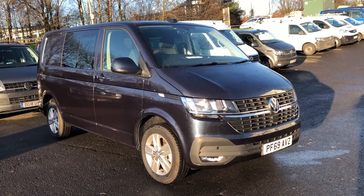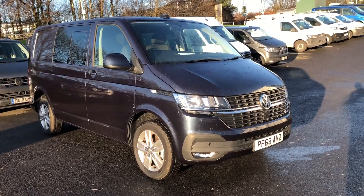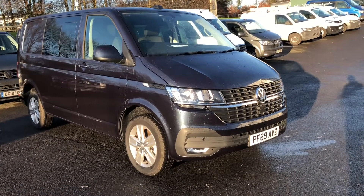Hello and welcome to Volkswagen VanCentre Lancashire. My name is Josh and I'm going to give you a tour of this Volkswagen Transporter Combi. It's a 6.1 model, it's a T32 Highline, 150 PS.